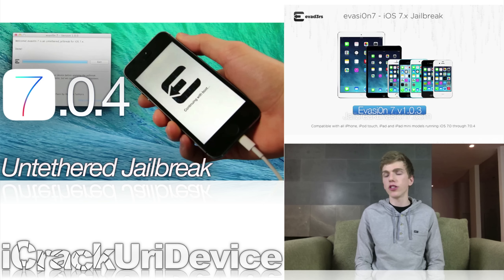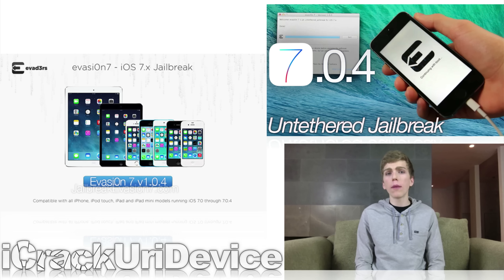To start off I wanted to talk about jailbreaking, more specifically the Evasion 7 untethered jailbreak utility. The Evaders released their iOS 7 through 7.0.4 jailbreak in the form of Evasion 7 last month, and over this past week the team has released two new updates. The first being 1.0.3 to bring better compatibility and support for the second generation Retina iPad mini, and the second and most current version 1.0.4 was issued to add extra untethered security and further iPad mini 2 support.